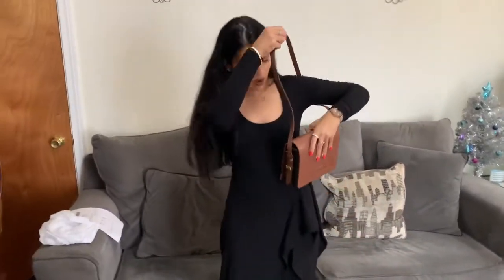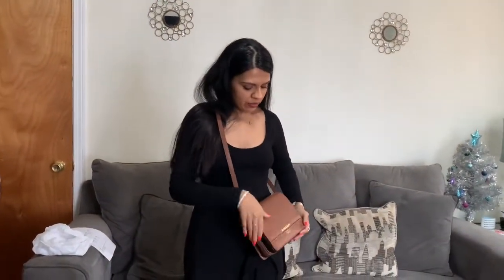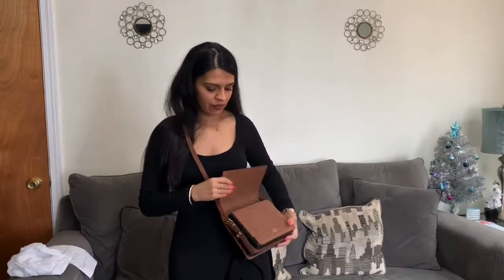I could do it crossbody like this. You can change the settings to make the strap just a little bit longer if you want to do it crossbody. You have those easy access points, so I love that.